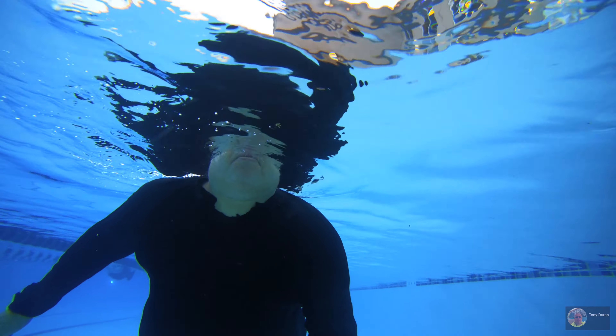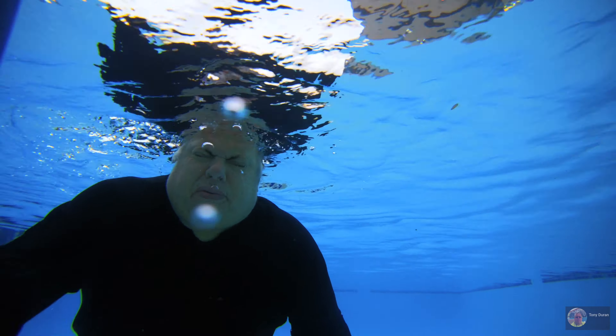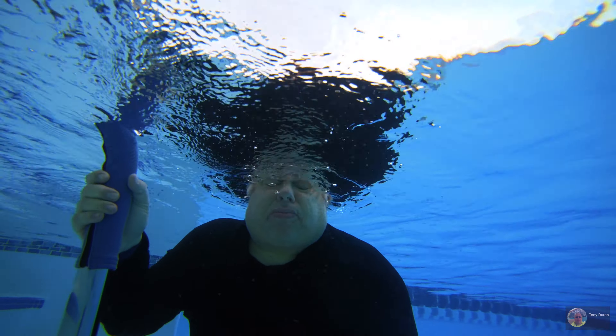Another thing I can't figure out is why it's shaking from side to side — I thought this thing had a stabilizer already built in. It doesn't look like a stabilizer to me, but you know what, I'm not one to complain anyway. It still looks good.